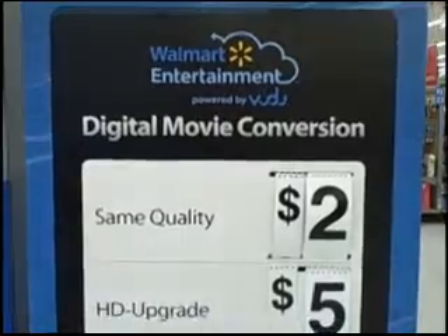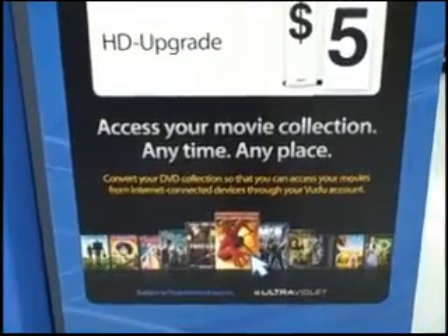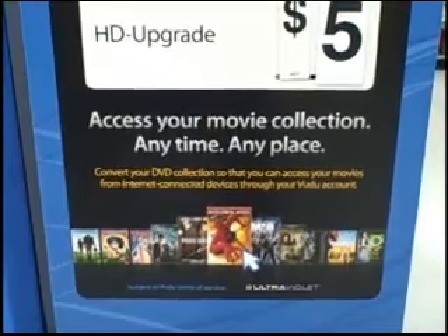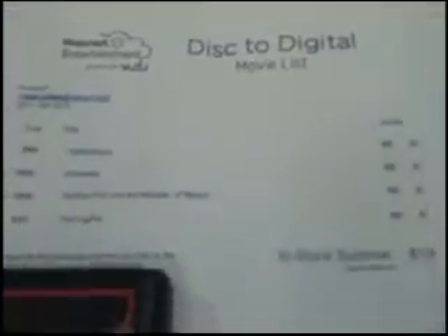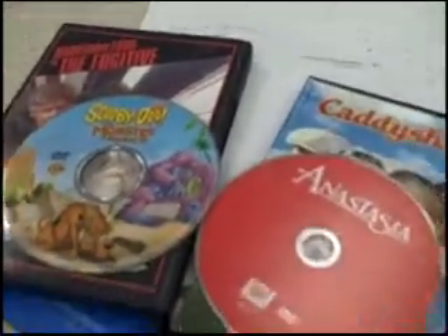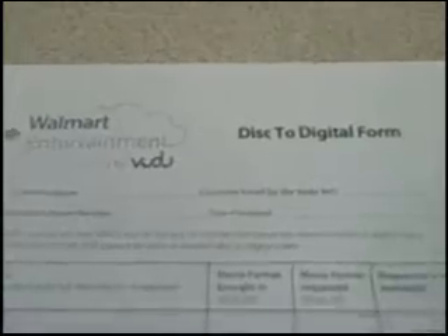Taking this list already pre-made with a pre-made account to the store is going to make things much easier. But if you don't do this, you can do it at the store. Head on in to your Walmart Photo Center with your list and your discs. They'll give you a quick piece of paperwork to fill out on their disc-to-digital form.